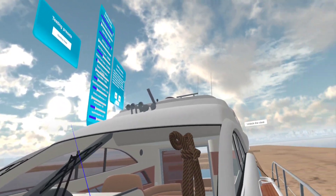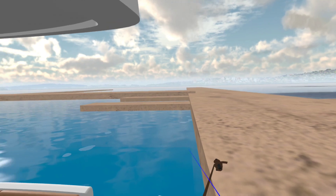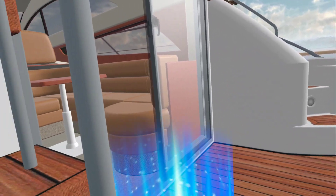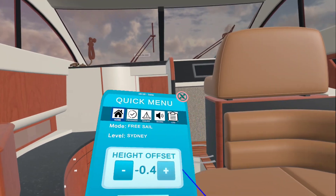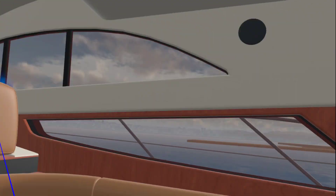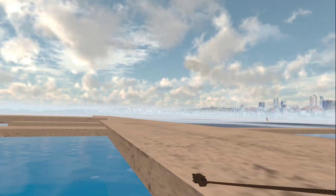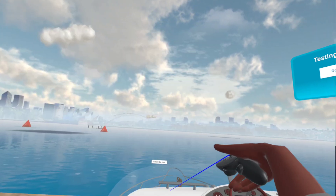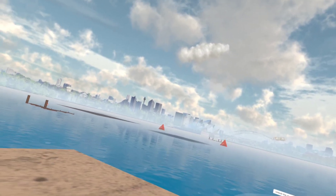We've got prop walk to do still, turning factors, how fast the boat accelerates, how fast it slows down, and how fast you can jump around inside the boat. Have a look at how fast it accelerates, how fast in reverse, how fast it slows down in reverse. These are all factors we're working on right now, just dialing this in.